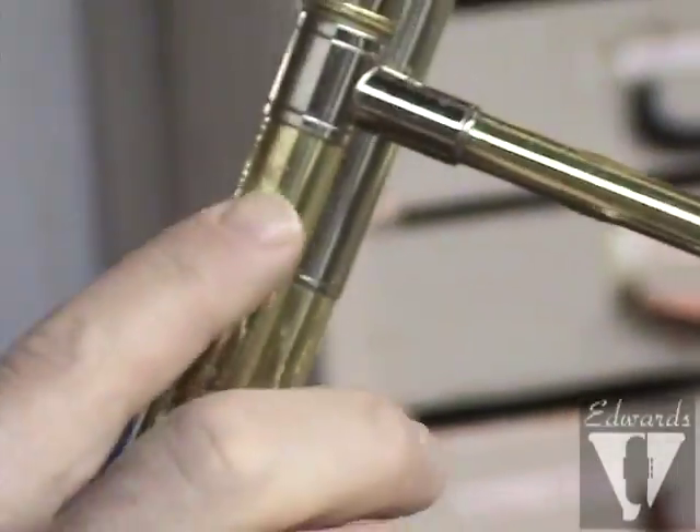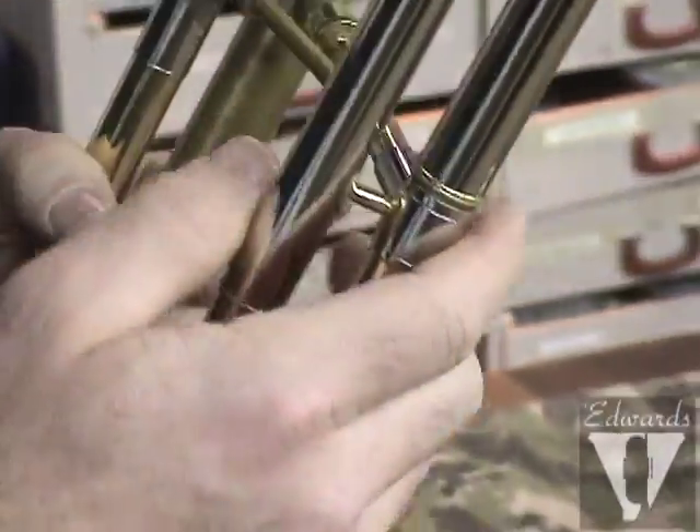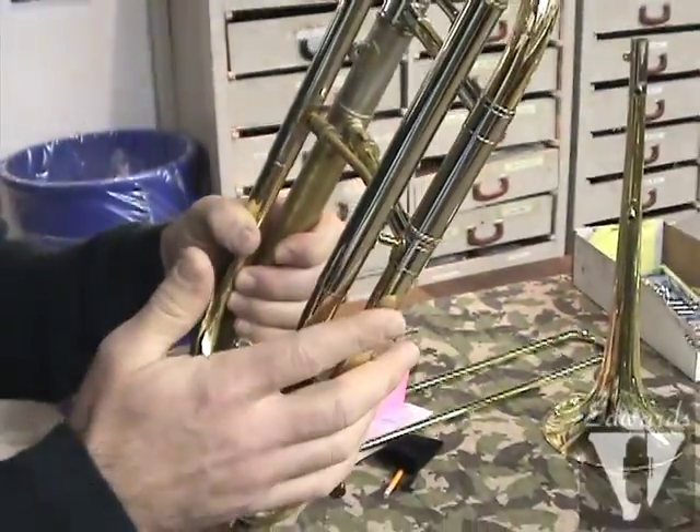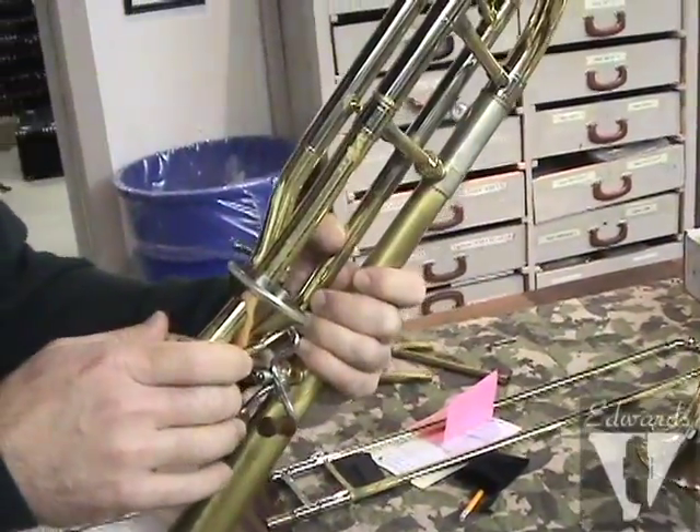And where his neck hits, same thing. Now again, if he would have had a little leather wrap on this and taken that off even just once a year and washed it with Palmolive and warm water, this would not be in this condition.